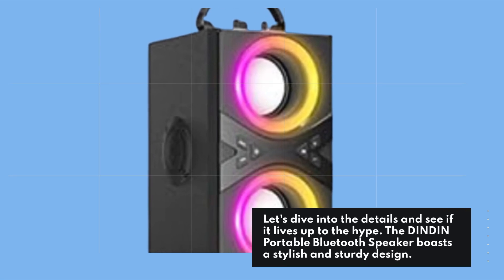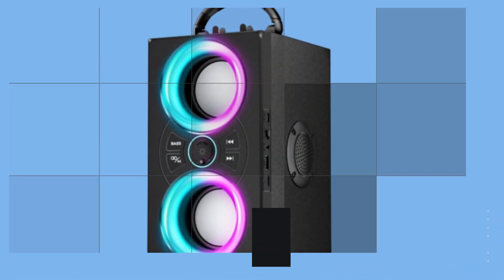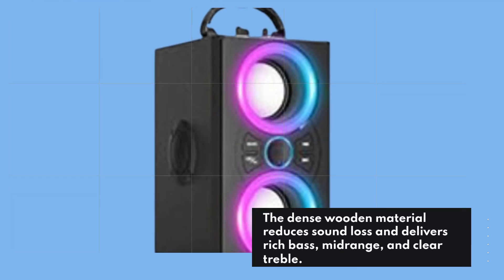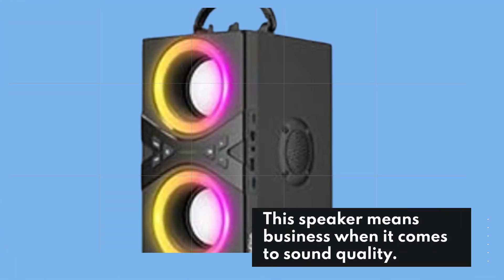The Dindon Portable Bluetooth Speaker boasts a stylish and sturdy design. It's made with classic wooden craftsmanship, ensuring a premium look and feel. The dense wooden material reduces sound loss and delivers rich bass, midrange, and clear treble. This speaker means business when it comes to sound quality.